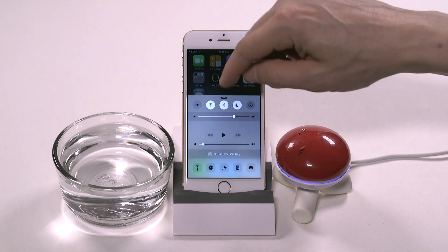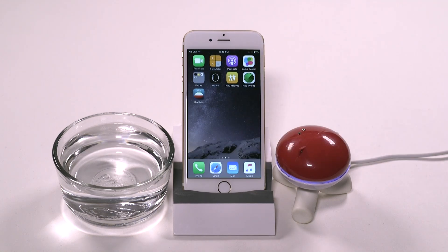First, make sure your Bluetooth is on. You should already have the iBobber app downloaded to your phone and your fully charged iBobber like this one here. If you don't have the app yet, you can find it in the iPhone App Store.